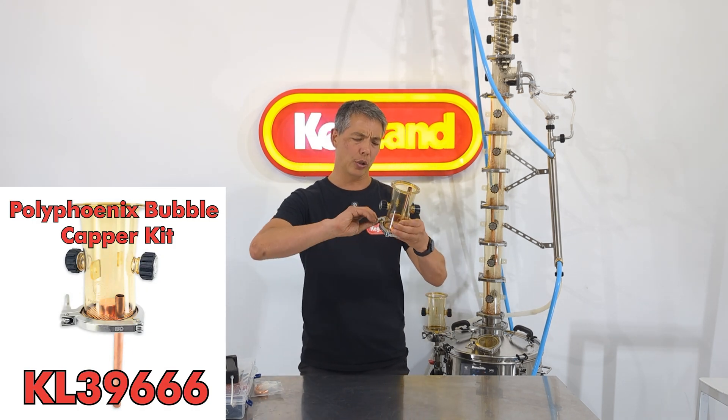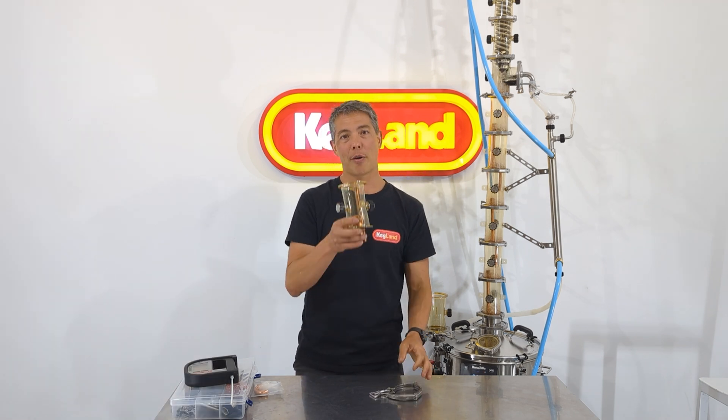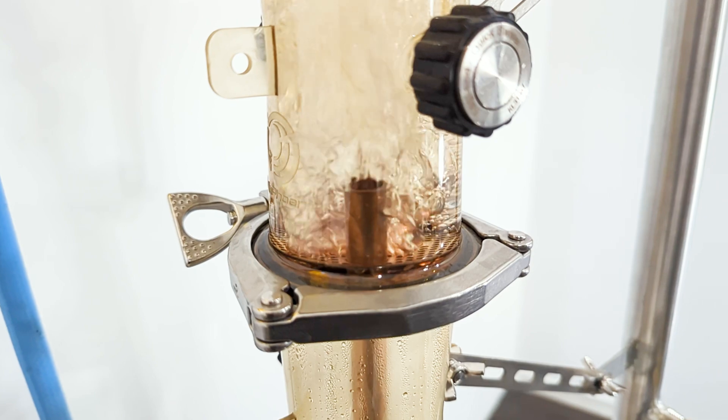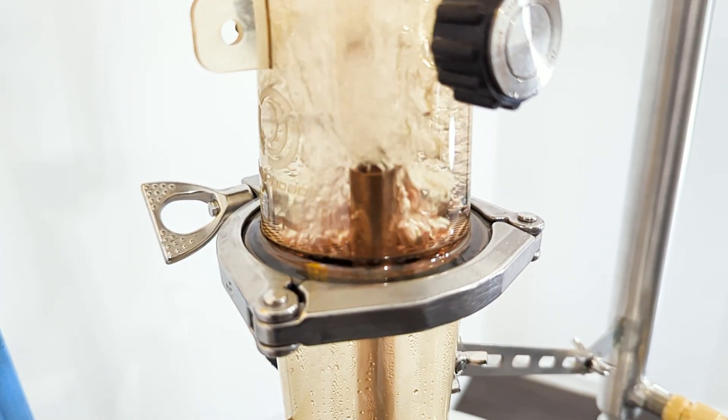It does include this tri-clover clamp as well, so literally all you would have to do is add on how many of these you want to buy. Typically if you're making whiskey or rum or something like that it's somewhere between two and seven bubble capper plates, with three, four, or five being the most common.